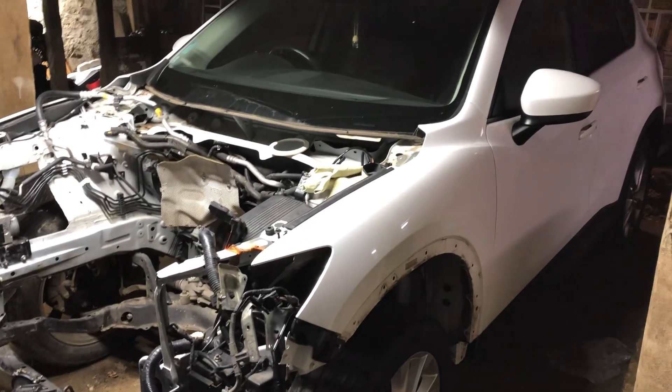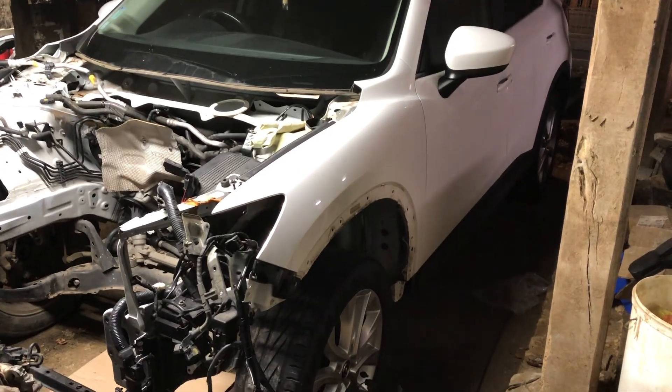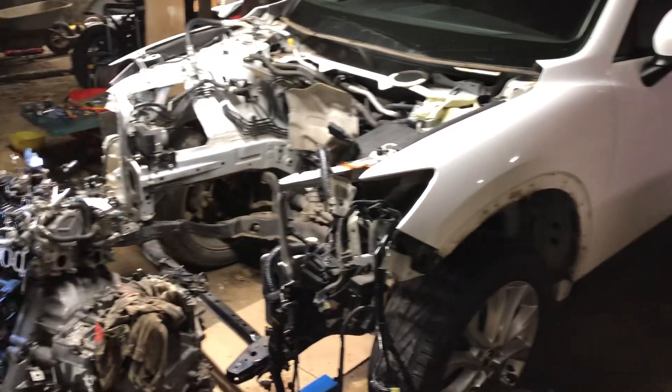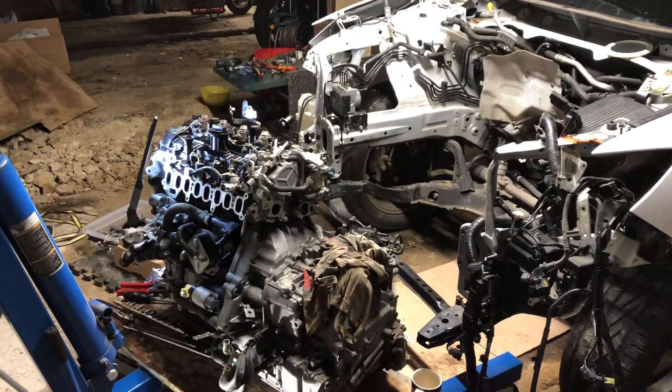I've got another short video for you. This is a Mazda CX-5 2014, which I purchased with a known head gasket issue, so the engine comes out.